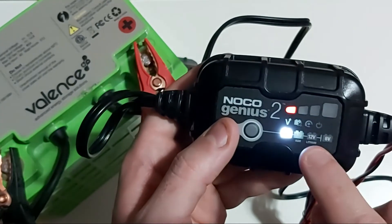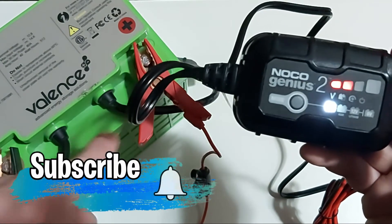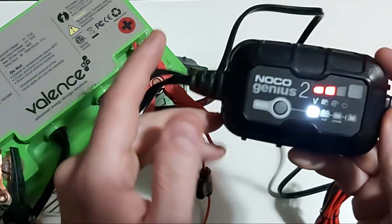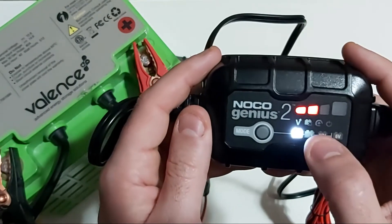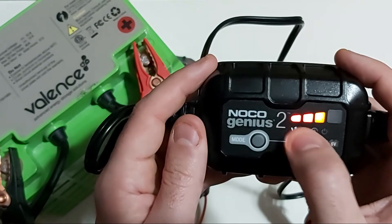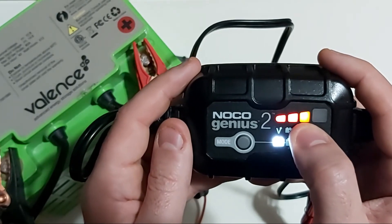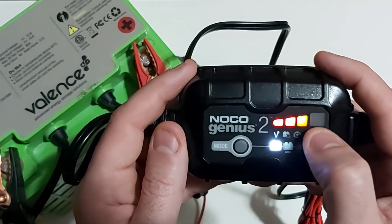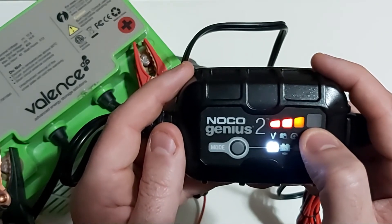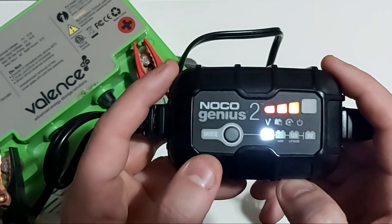There are four LED status lights. If your terminals are connected in reverse polarity, it will alert you to switch positive and negative. As the battery charges, the first LED is red, the second turns red, and the third turns orange, indicating roughly 70-75% charge. Once fully charged, the fourth and largest green LED illuminates as a solid green light — all other lights go off — letting you know the battery is fully charged and being maintained.